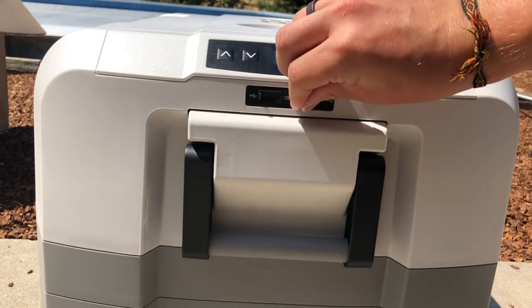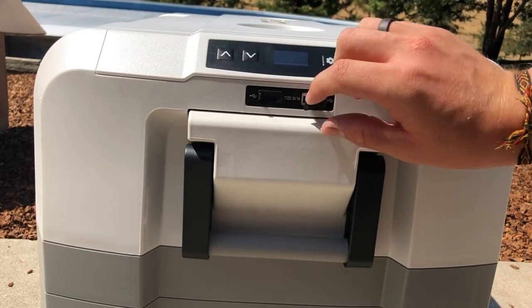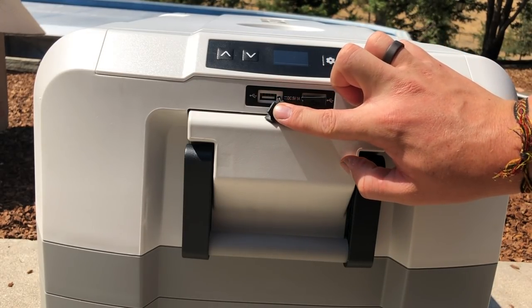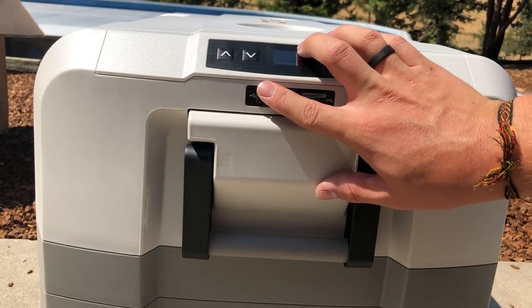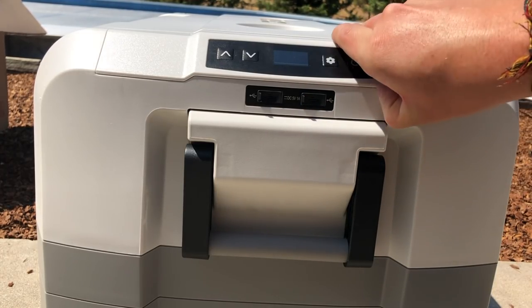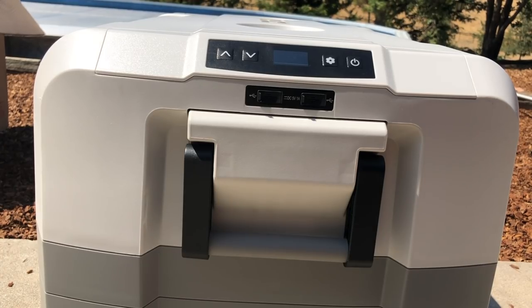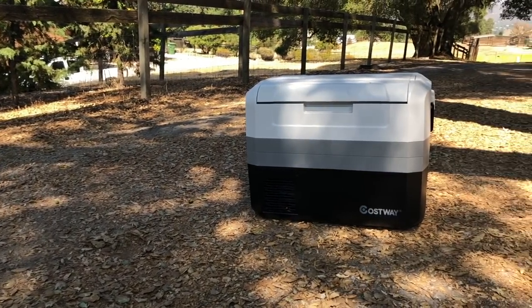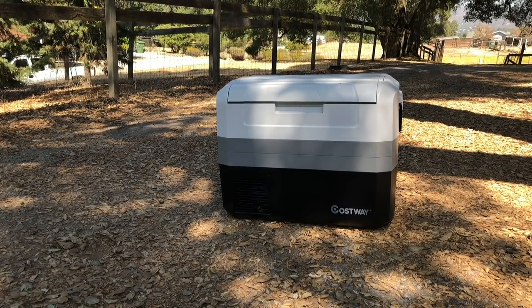Peeling off that little sticker, I realized later that there were already scratches underneath the cellophane, which is kind of a bummer. If they're shipping them from the factory with scratches already on them, then quality control isn't too good.